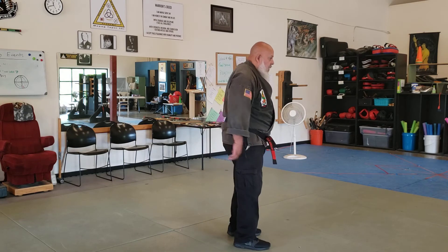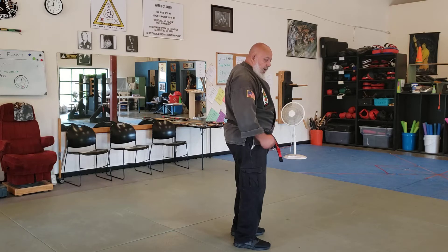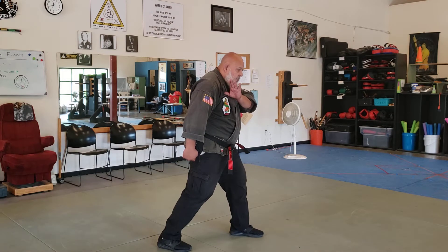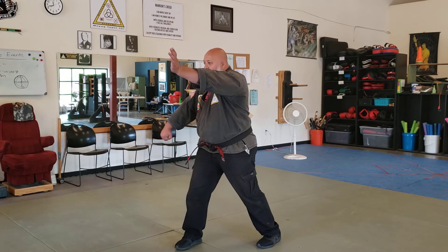So if that's the case, the first thing you're going to do when they pull is step back and hammer the ground. This comes up simply as a check. So as soon as they pull me, hammer the ground. Maybe if you need to, you can make an adjustment step. Then I'll knock the arm off and leave it there as I palm circle to the face.